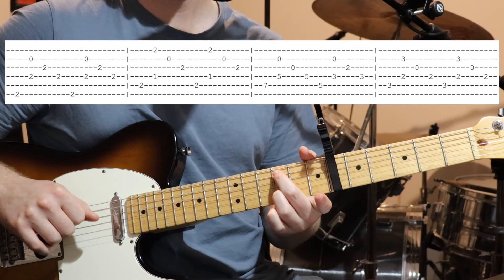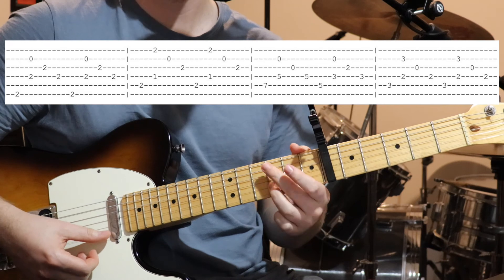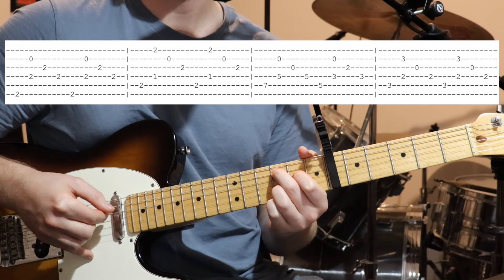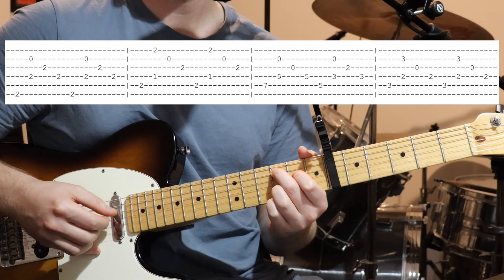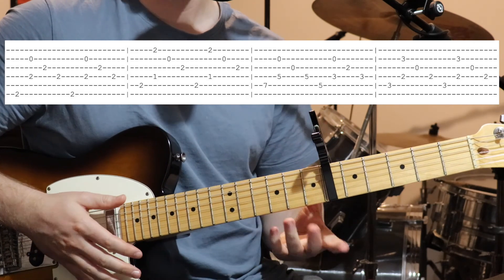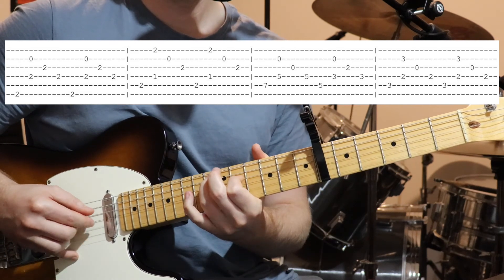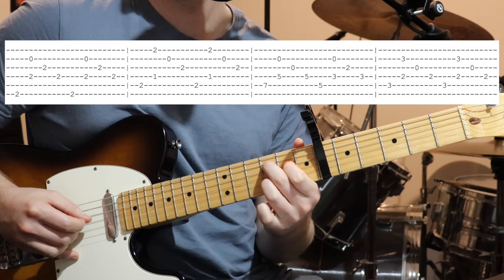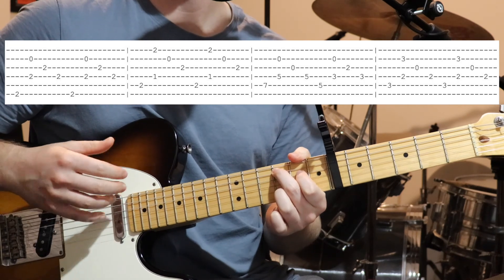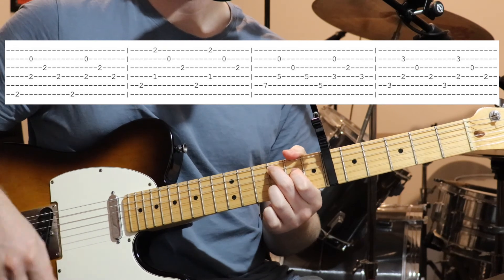So that's third fret on the fifth string, second fret on the fourth, open third, and third fret on the second string. Again, bass note, string two and four together, then string three and four. And repeat. And just the last time you let that last chord play one more time and sort of let it hang a bit. Just like that.